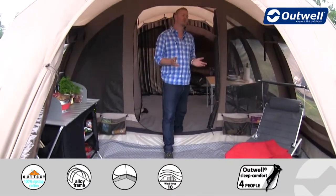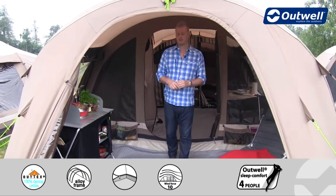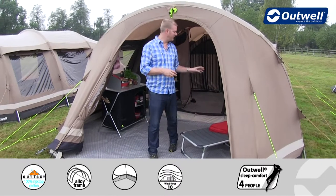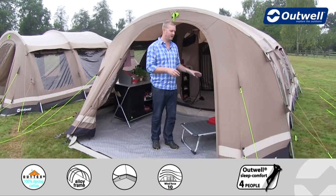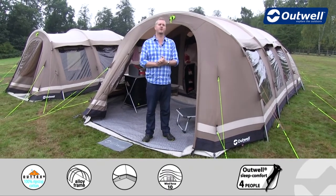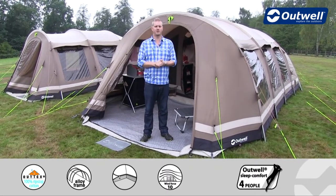There are a couple of optional extras available for this tent, including a footprint to go under the ground sheet, a carpet for the back living room, and a carpet for the front living room as well. That covers all of the features of our Yellowstone Falls from the Ambient Collection — thanks very much for watching.